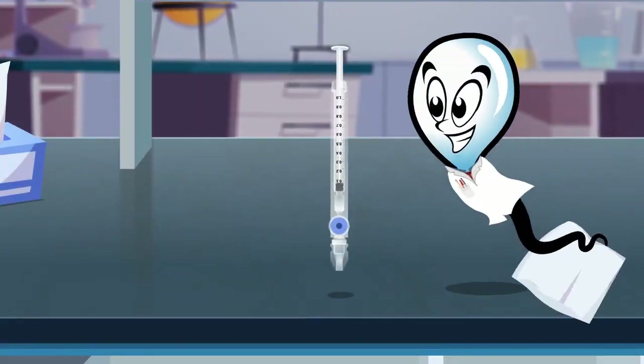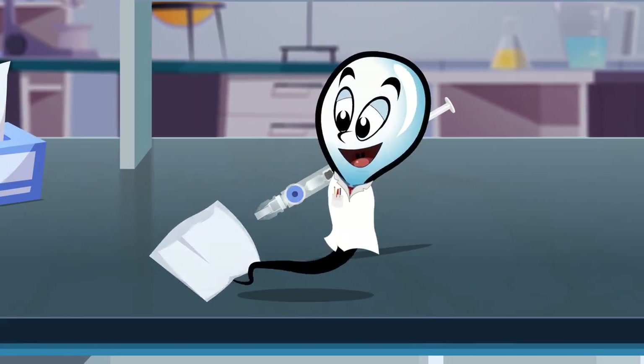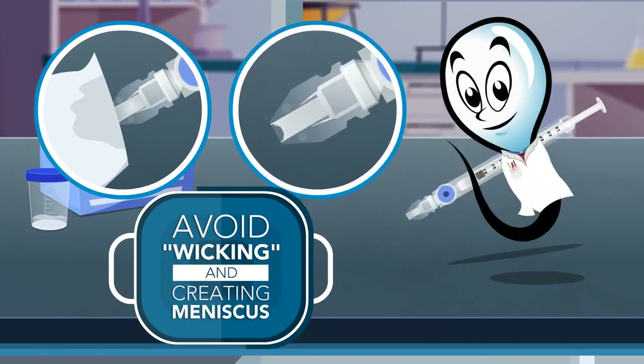Do not pull too hard. Thoroughly wipe the capillary tip away from the opening to dry. Avoid wicking the tip and creating a meniscus.